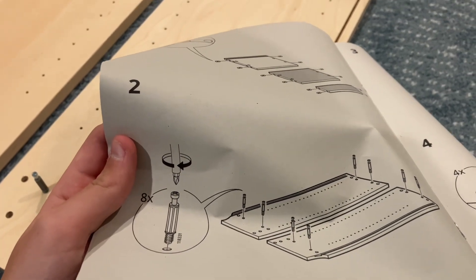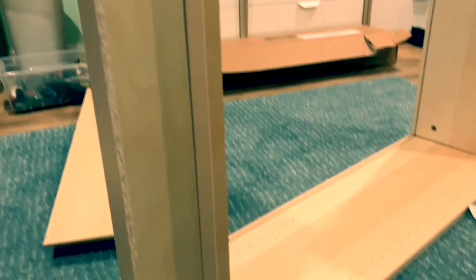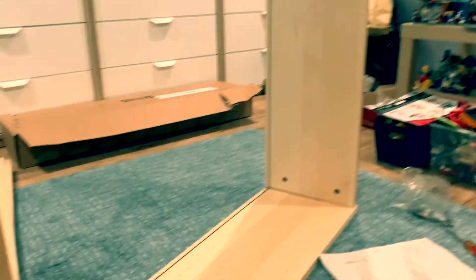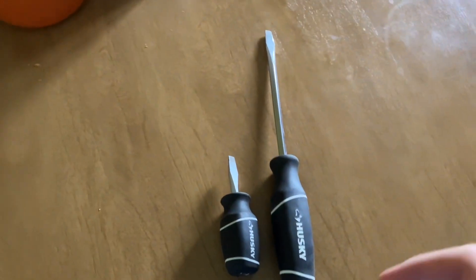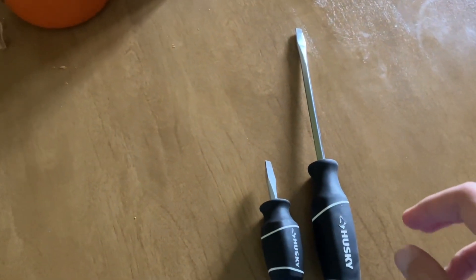Progress update: we are officially done step two, on to step three. As you can see, this project is coming along swiftly — we are done step three. For step four, you will need a different type of screwdriver.